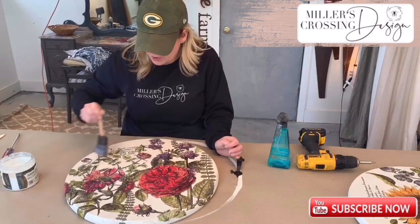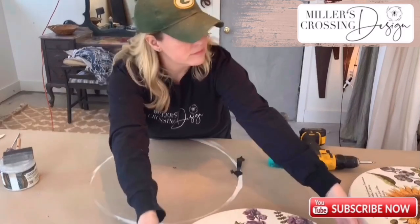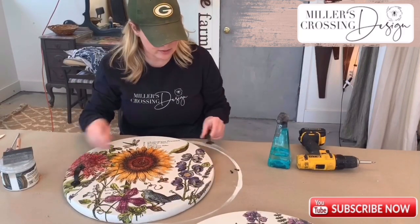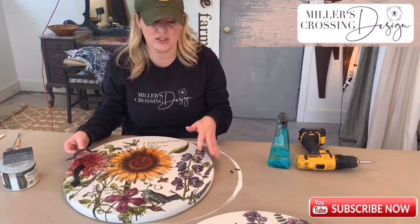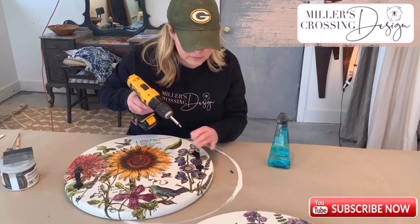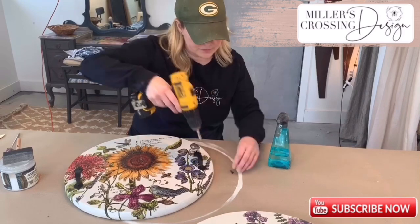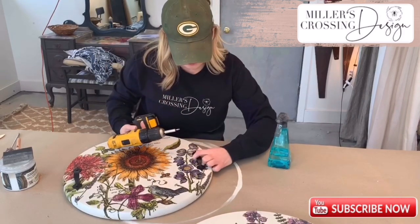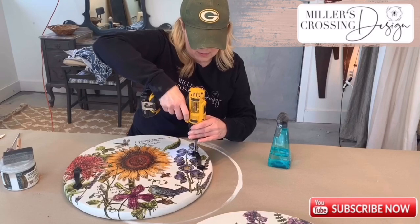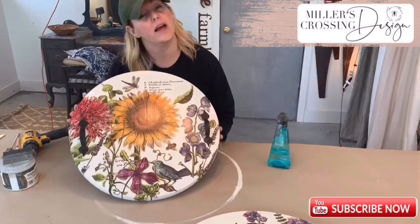After you've applied your top coat, let it sit and dry. Since I already have a finished one, I'm going to show you how to apply the handle. Your kit will come with handles — or if you went to Home Depot and got handles, they're really simple to apply. Pre-drill your holes into your board. Once your handles are applied, your project is complete and you can enjoy!